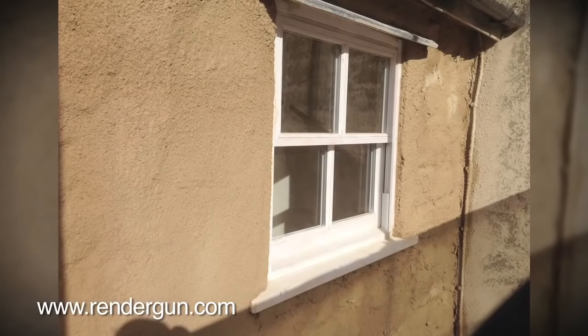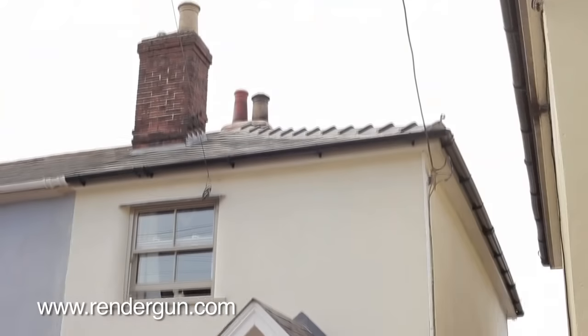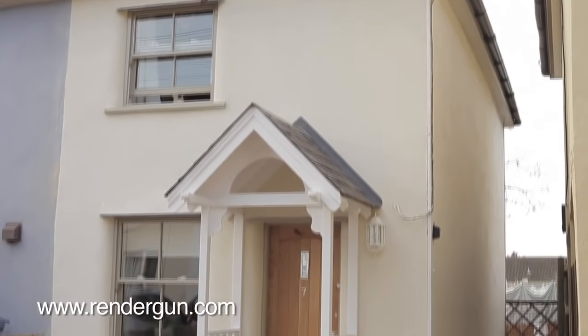RenderGun has been proven over many years in continental Europe, where hand applied renders are rare and a team of three will complete the exterior of a bungalow in a day.